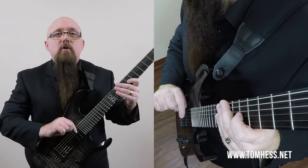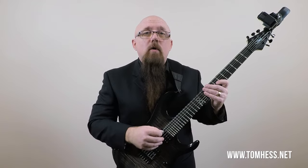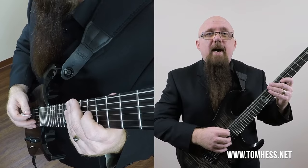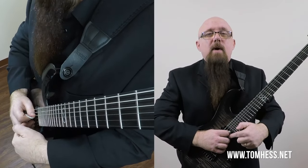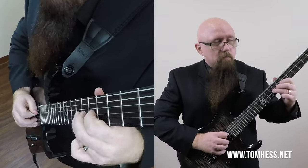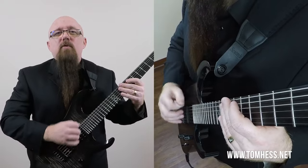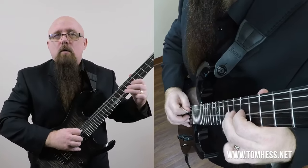Now, what about strings one and two — the strings higher than the one I'm playing? We've got to keep them quiet somehow. You can use the back of your index finger on your fretting hand, but in my opinion that's not quite enough. So I take my middle finger and sometimes my ring finger and just rest them on strings one and two. Now I've got my thumb on strings four, five, and six, my middle finger on string two, and my ring finger on string one — just resting there. And if you do vibrato on other strings, you'll move your picking hand over accordingly. That's how I keep everything quiet and clean so the vibrato sounds clear and good.